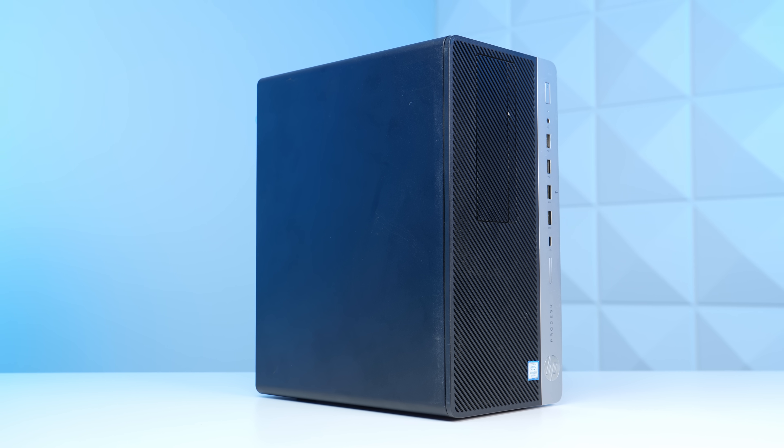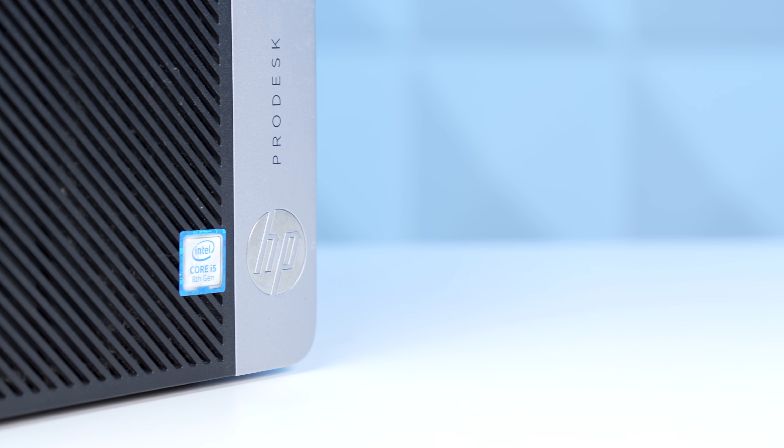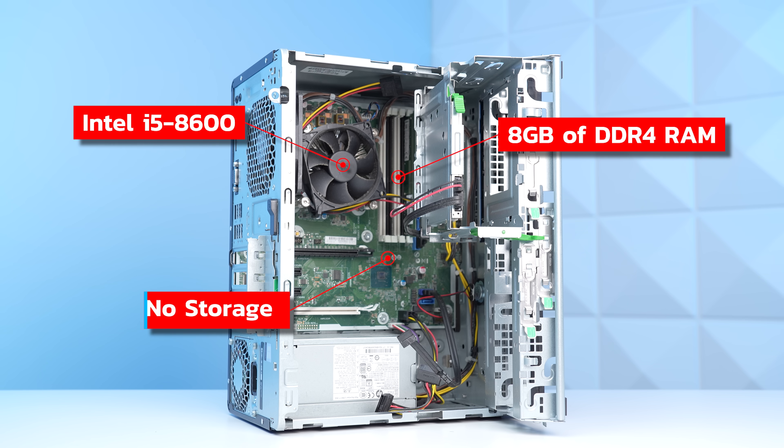So with that being said, the number one fundamental for these OEM conversion builds is buying a good starting point. This here is an HP ProDesk 600 G4 MT, and it came included with an Intel i5-8600, 8 gigs of DDR4 RAM, and no storage.